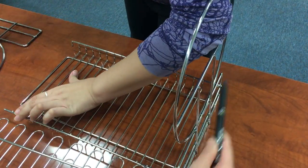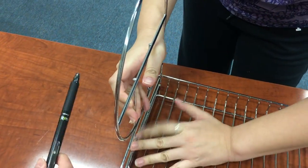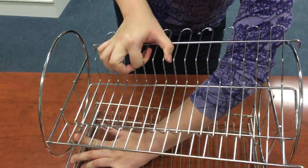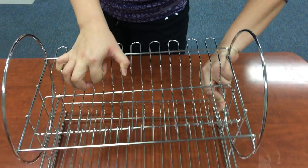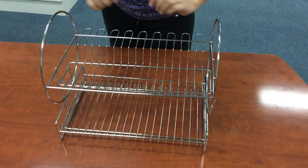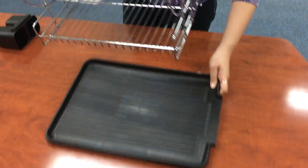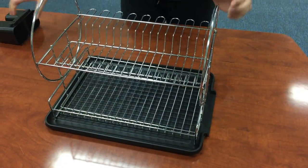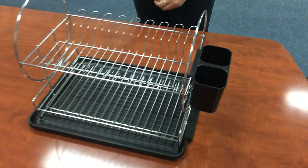Make sure these two are facing outwards. These two as well. Make sure these two are very open.